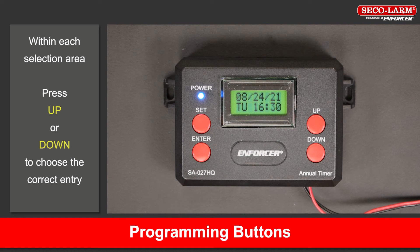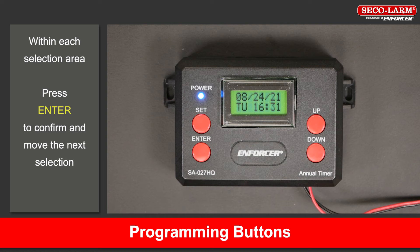Programming buttons. Let's review the basic programming conventions used. When in a particular selection area, press the up or down buttons to choose an entry. Press the enter button to confirm your selection and move to the next selection. Press set to return to the previous selection.